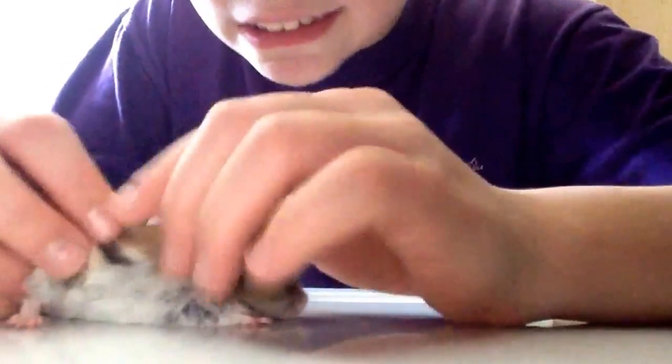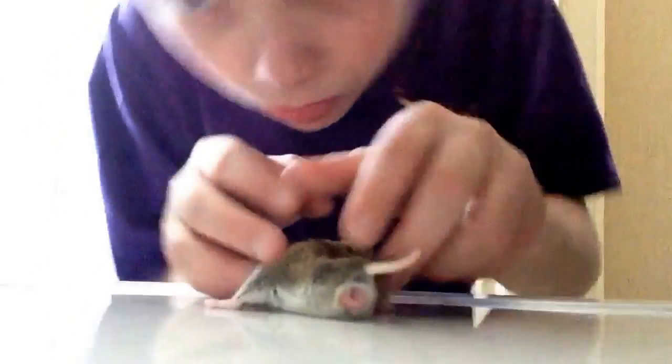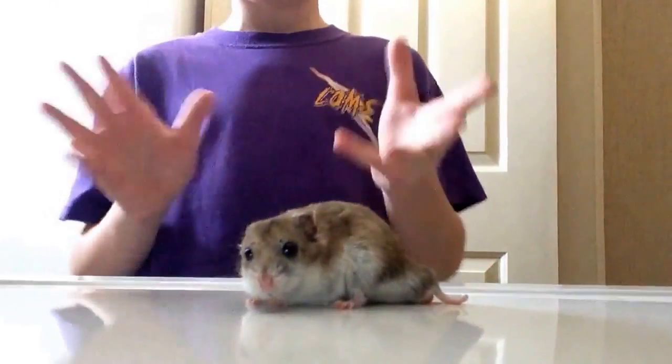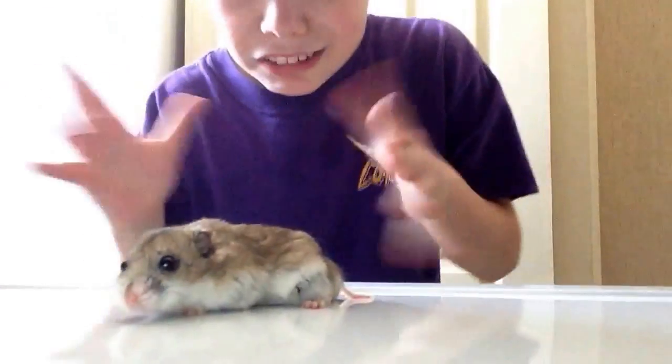Now I'm going to take off these gloves and check for some parasites. We do not have any parasites, so thank goodness.